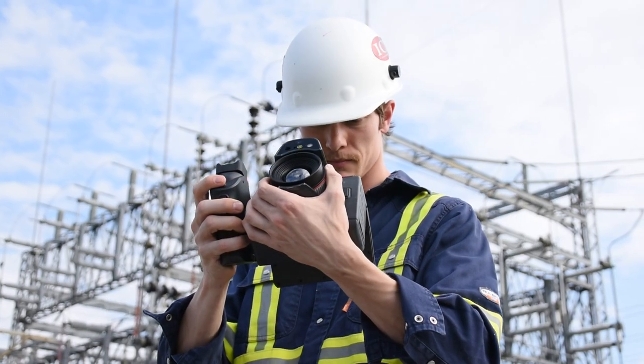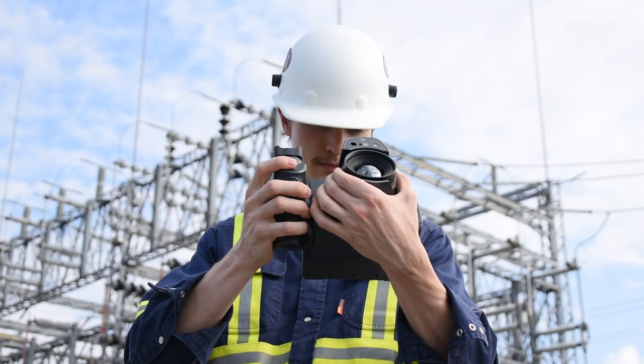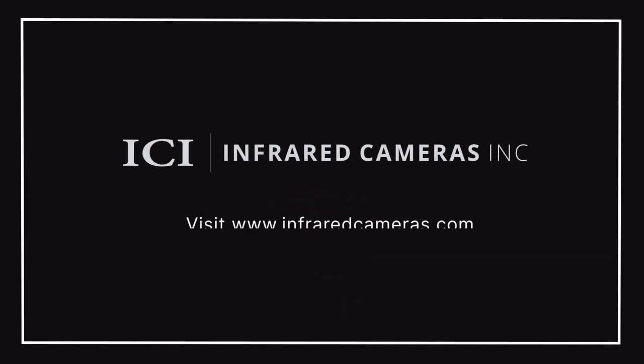The camera also comes with a 2-year warranty as well as virtual and on-site support. For more information, make sure to subscribe to our channel and turn on notifications, contact your ICI sales representative, and visit us at www.infraredcameras.com.